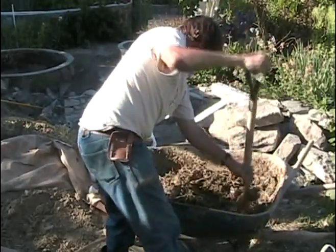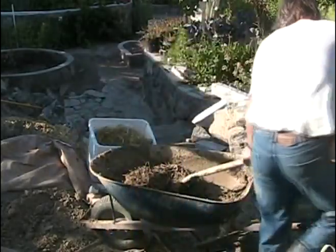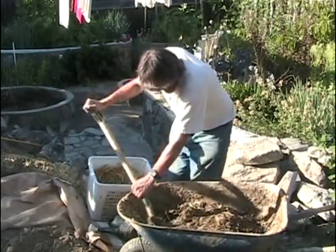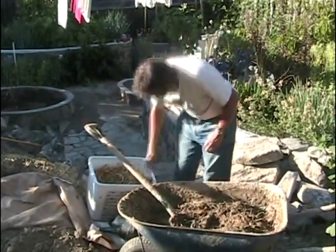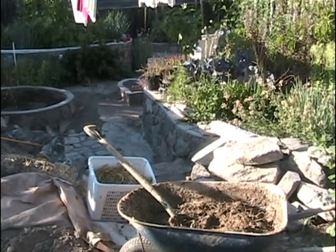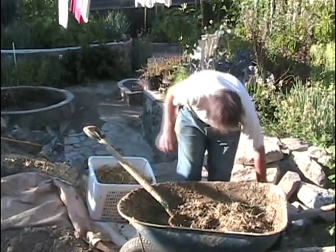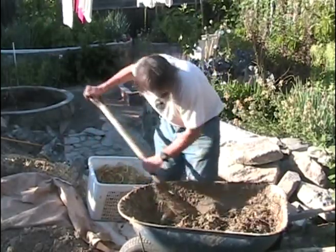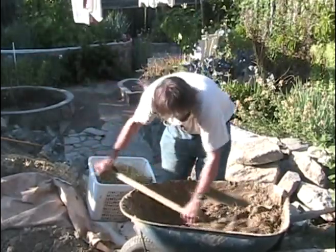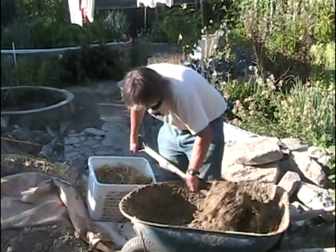Toss it down, push it through. Push it through again. And we've already moved some. So now we've got a mix that looks a bit like a dung heap. What I do next is I grab more water and add some. There's quite a bit of straw in there.